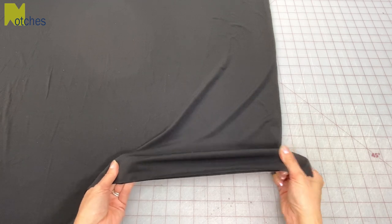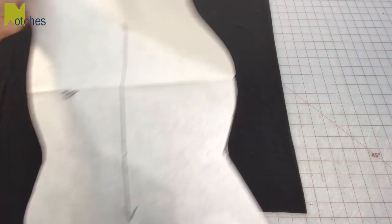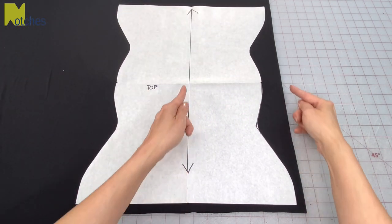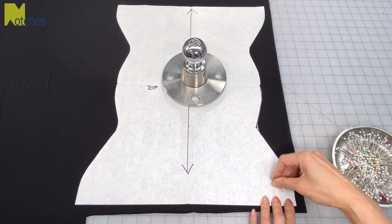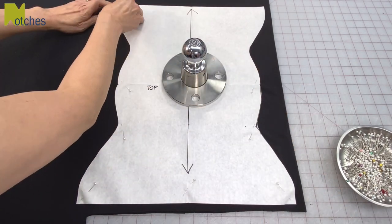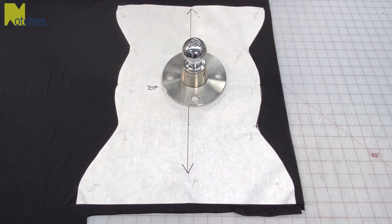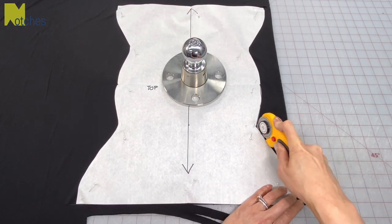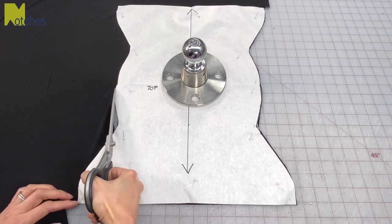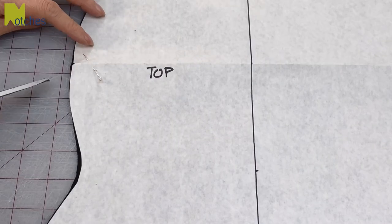I have some stretchy polyester and lycra fabric with right sides together. Place your pattern piece down making sure that your grain line is parallel to your selvedge edge. Now pin all around the pattern through all the layers. I always place my pins on an angle — it's much easier and doesn't affect the pattern when you're cutting it out. Now cut out using a rotary knife or a pair of scissors. I'm using my Olfa Deluxe Handle Rotary Cutter and also my 10 inch Kai Professional Series micro serrated shears. Now cut your tiny notches on both sides of the center fold.